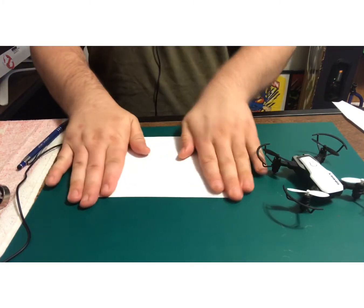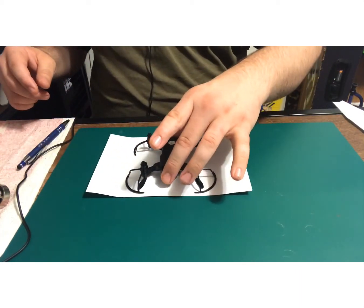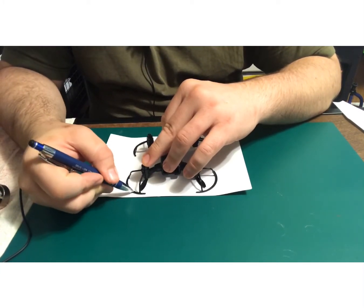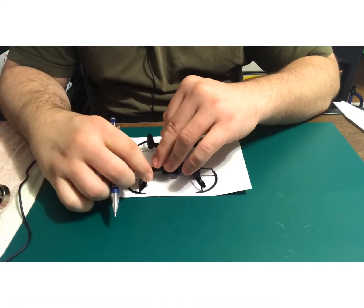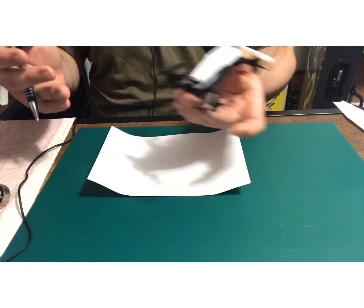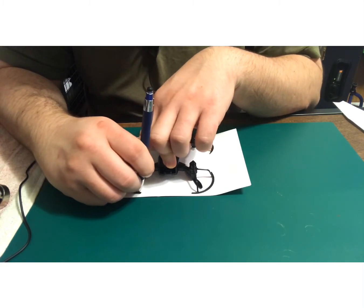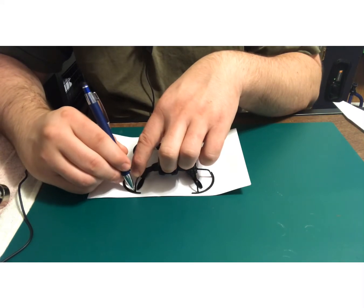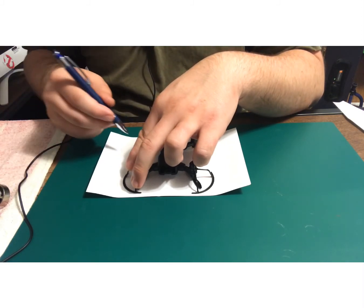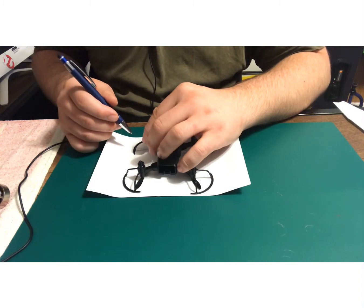There we go, I've got this down. Now I'm going to go ahead and trace this carefully. I want to teach you guys how to do this without going overboard, because I can actually glue these into place on the template — that way I can easily remove them, and the drone can be free from it and put back on.